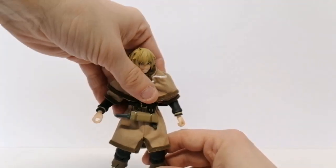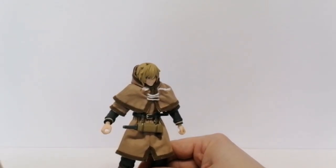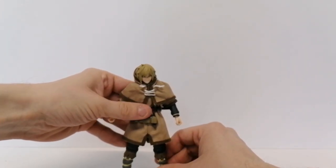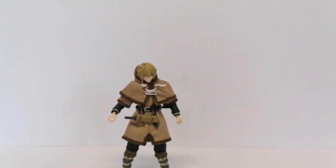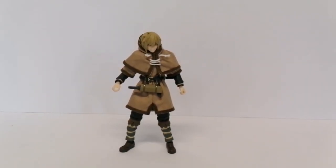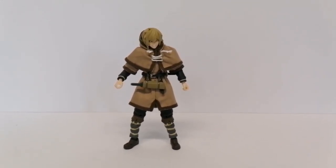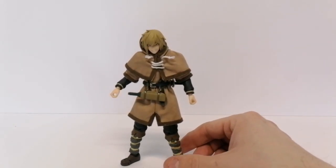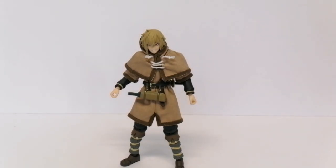Normally with figma you don't get soft goods — there have been a handful of figures with soft goods, but most of the time anything that would be material on the figure, like a cape or item of clothing, is normally moulded and sculpted in plastic. But they've given us soft goods with this one, which is a lot different from what we've come to expect from figma. It's down to the soft goods, the hood, and the overall outfit he's wearing.